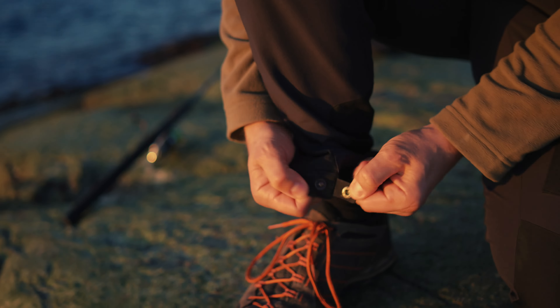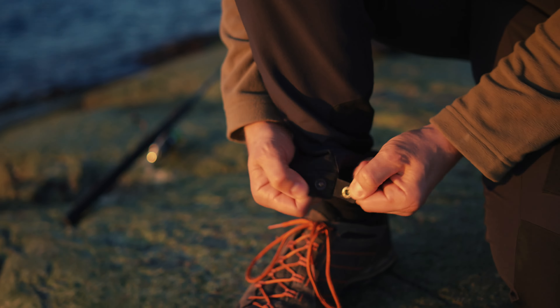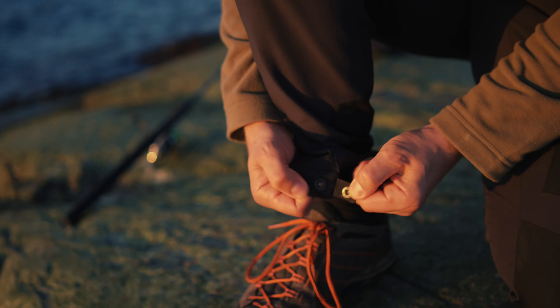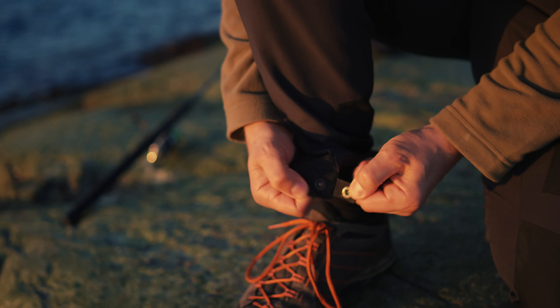No boot hook in these ones either, just like the rain trousers. But you do have the adjustment here — the little gauze here. So you have two snaps here. You can choose loose if you like that, but I actually do prefer it a little bit tight like so.